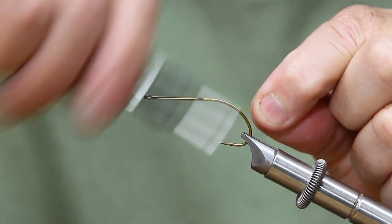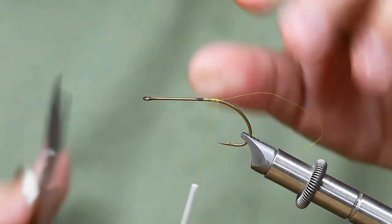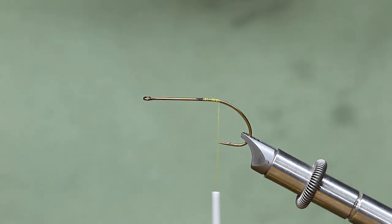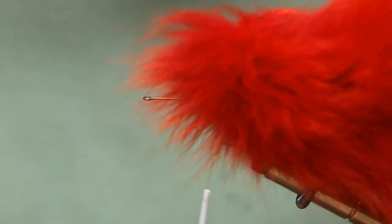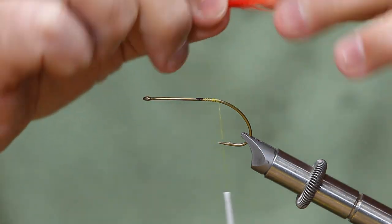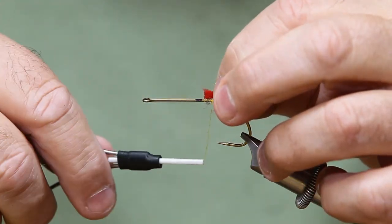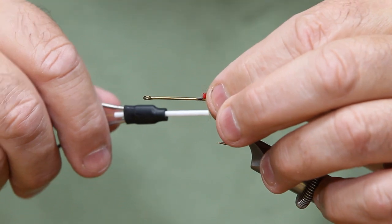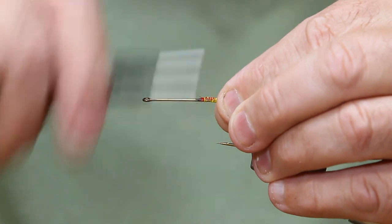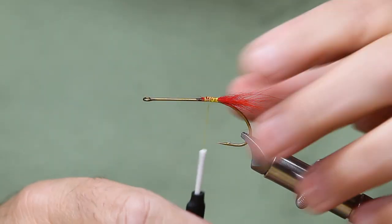Start your thread back here with a little bit of base. I've got red arctic foxtail — some really pretty bright red. I've cut a little bit out, pulled the fur from the base and clipped it off. When I put this on, I don't want it to go around the hook shank. I want it to stay on top of the hook shank because I want it to form a flat wall for my hackles to lay up against so my hackles don't spin.